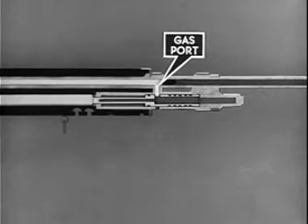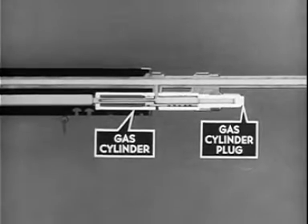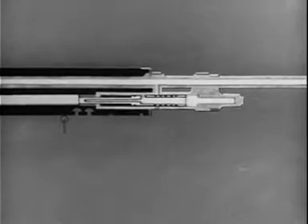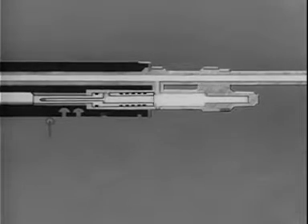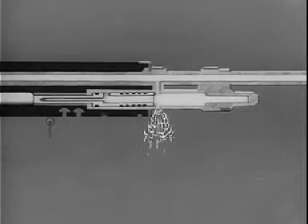Near the muzzle is the gas port in the barrel. As the bullet clears the gas port, part of the gas is bled off, entering the gas cylinder and piston. As gas enters the piston, it expands into the gas cylinder plug. Continued expansion of gas builds up a pressure which forces the gas piston to the rear. The initial rearward movement of the piston shuts off the barrel gas port. The pressure exerted against the piston drives it to the rear one and one-half inches. As the piston clears the lower gas port in the gas cylinder, the gas pressure instantly vents to the open air, removing all driving force from the piston.